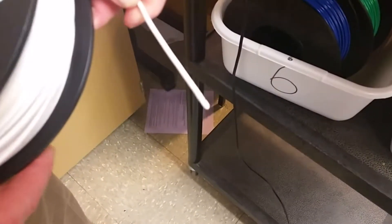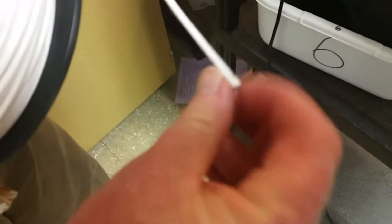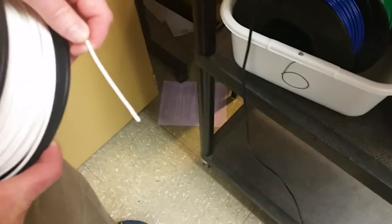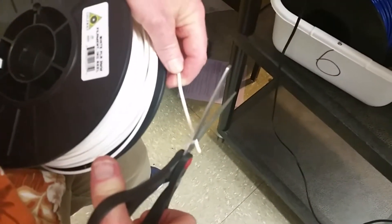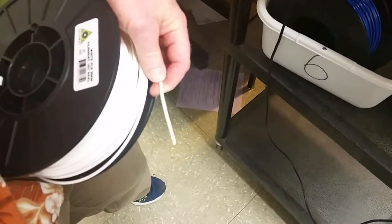Before you put the new filament in, you have to check the end of it. This one's a little rough — it's got a rough spot on it. What I like to do is take a pair of scissors or wire cutters and cut it at an angle a little bit, to give yourself a nice clean edge to start with. Once you've got that cut, put your filament spool on the spool holder, and then insert it into the hole.